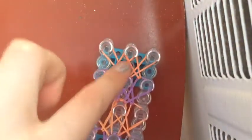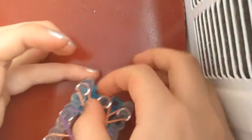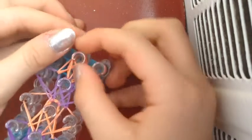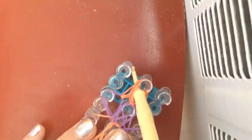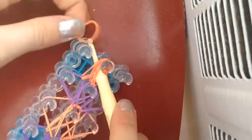Okay, so now we're done and we're ready to take our bracelet off, but we need to do one thing before we do that. I like to use my hands for this. We're going to take these bands and put them in the middle — these bands, put them in the middle. I just use my hands because I feel like I get them all better.